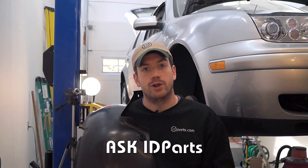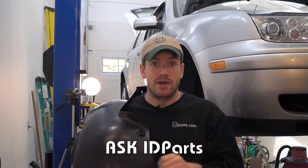Hi, YouTube. I'm Cory from ID Parts and welcome to the first ever episode of Ask ID Parts. How this will work: if you send us a question to sales@idparts.com, we'll answer it in a video. For our first ever video, a customer of ours asks: what is a vented fender liner and do I need it?